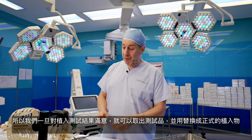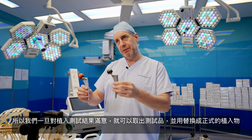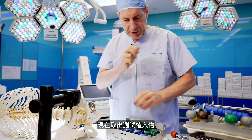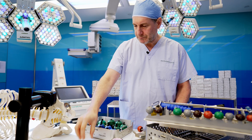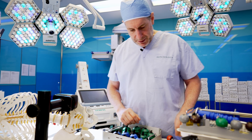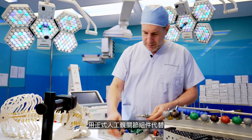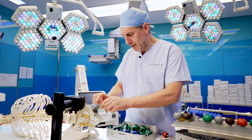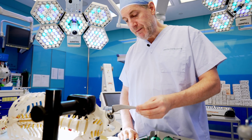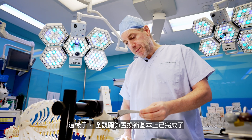Once we're happy with the trial implants, we can take out the trial implants and replace them with the definitive implant. We remove the trial component, place the definitive component, recheck the range of motion and stability, and the total hip replacement is in place.